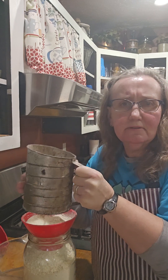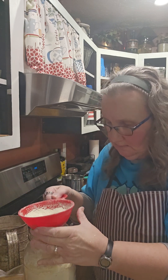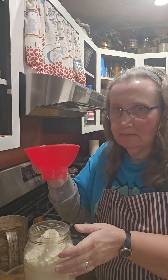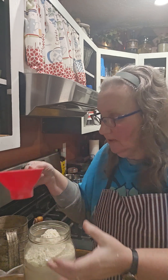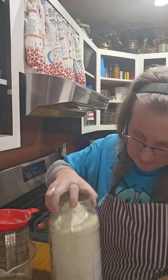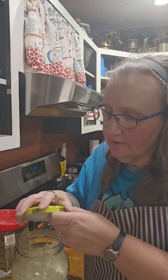My sifter is as old as I am! I always run it through my funnel — the canning funnel fits in real good. So this is my pancake mix.